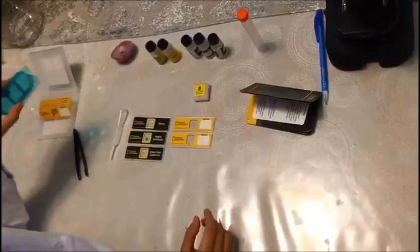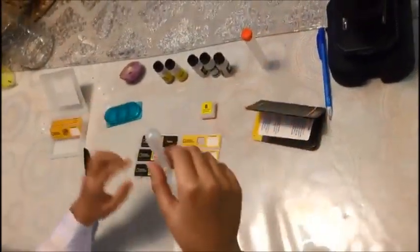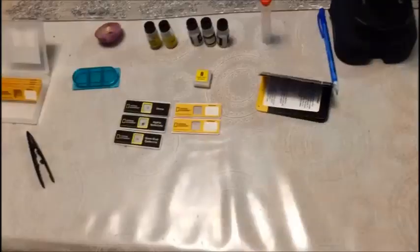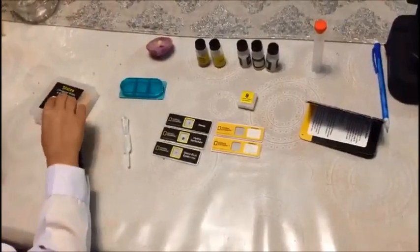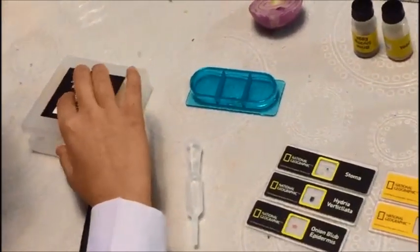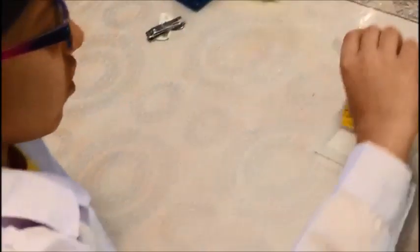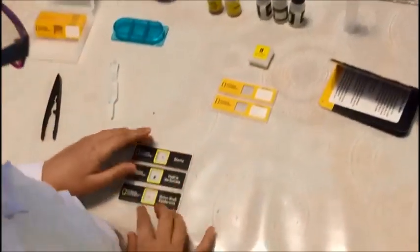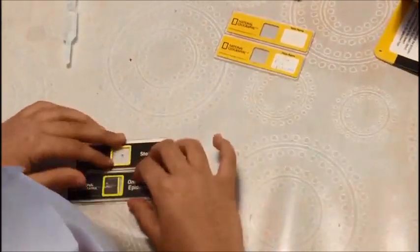It comes with a hatchery and this container which is filled with water. And it has this box which says slides — three prepared slides and eight plain slides — and it has these little pictures. There are also three fake prepared slides to show you an example of the real type of things.